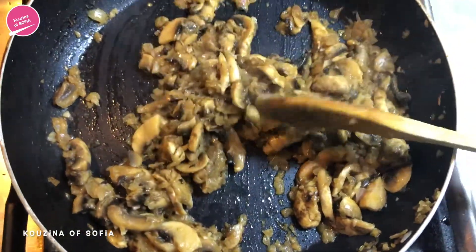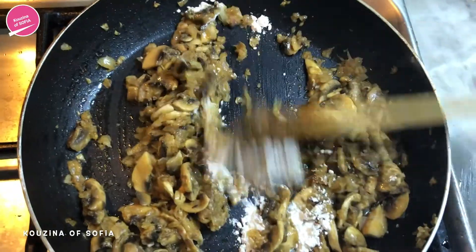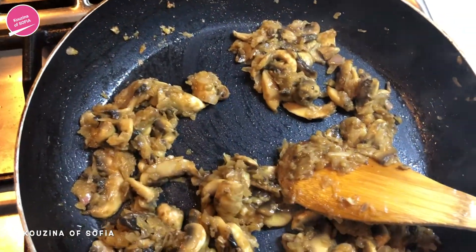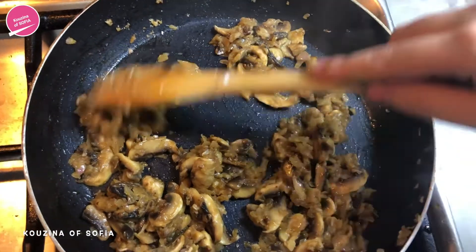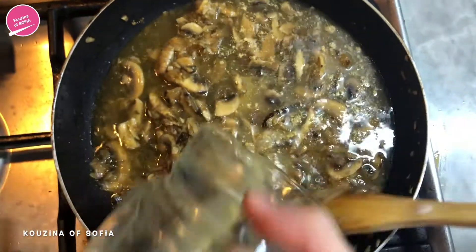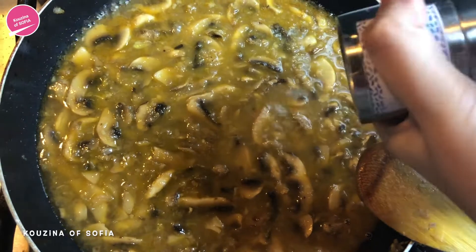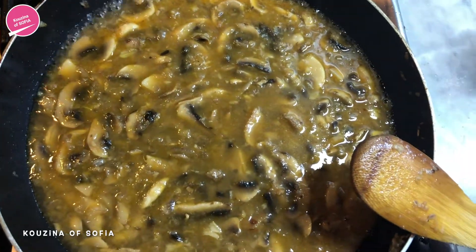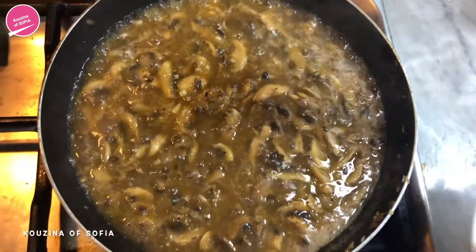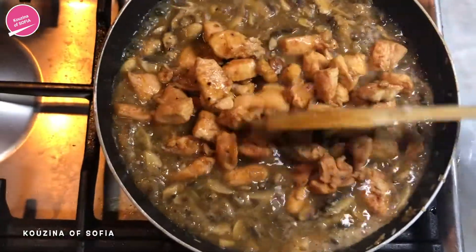As you can see the mushrooms have wilted, and now we're going to add in the cornstarch and sauté it for a minute or two. Once you've sautéed the cornstarch for a minute or two, you're going to add in the chicken broth. Now we're just going to season it with salt and pepper. After it has boiled for a minute or two, we're going to add in the chicken and stir that.